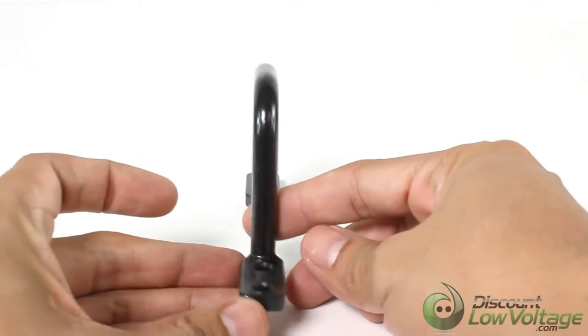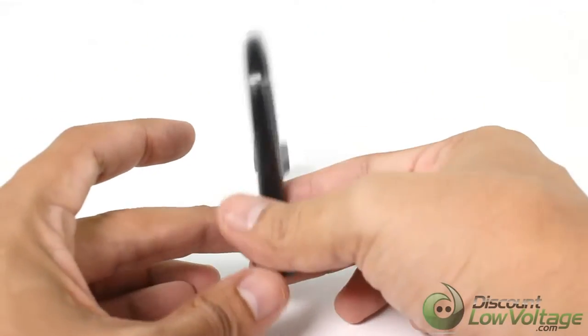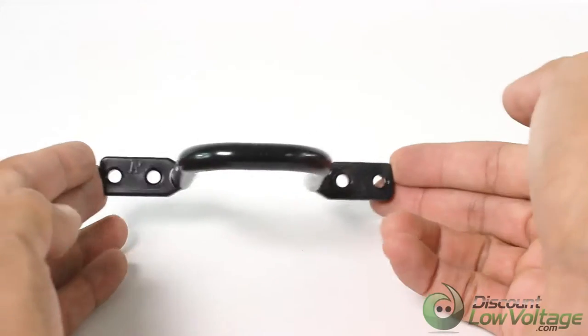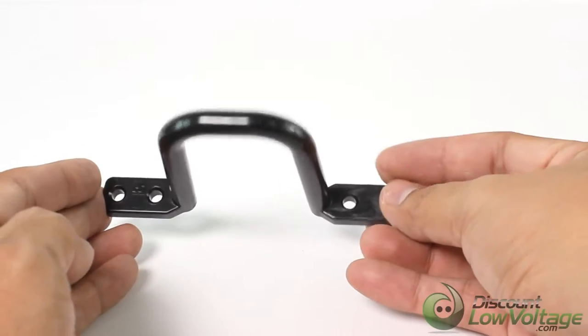These plastic non-conductive D-rings are designed for routing of low voltage cables, such as Cat5e, Cat6, Cat3, coax, and fiber optic cable.